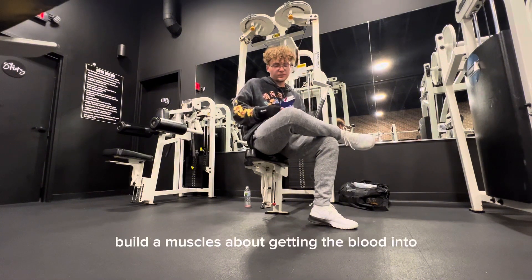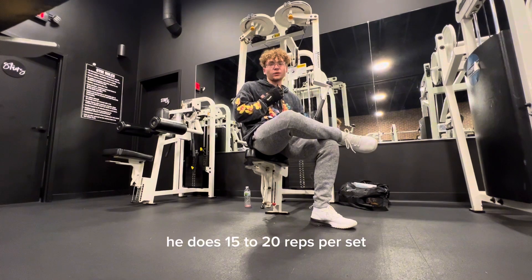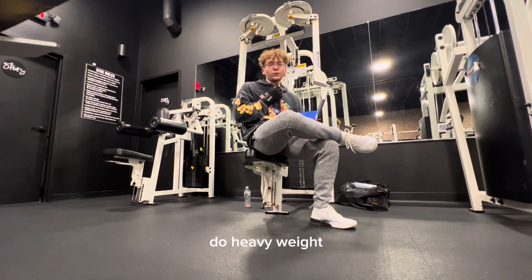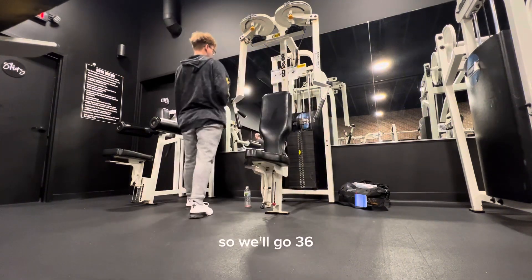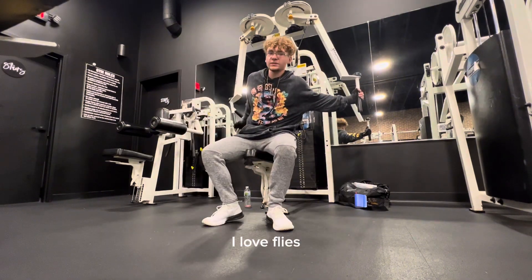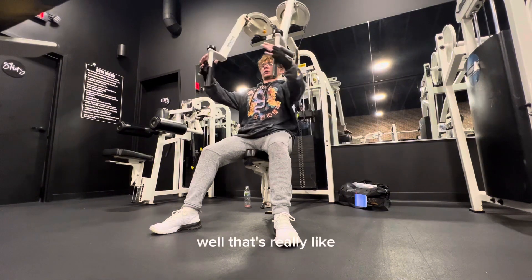Building muscle is about getting blood into the muscle and working it a lot. Some bodybuilders — I forget his name, I think it's Mike something — he does 15 to 20 reps per set, even saying you can do super low weight and just do 15-20 reps. I like to lift a little heavy, so I don't want to go that low. We'll go 36, try it out. I love flies, I can really feel the blood getting in there.